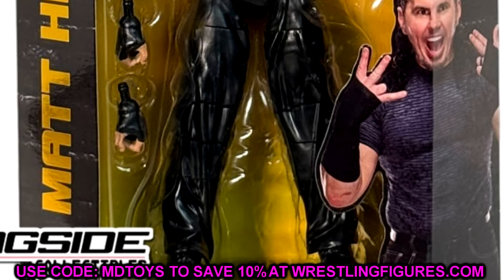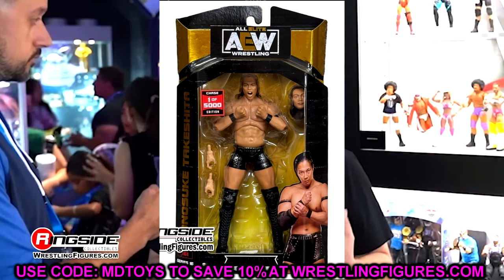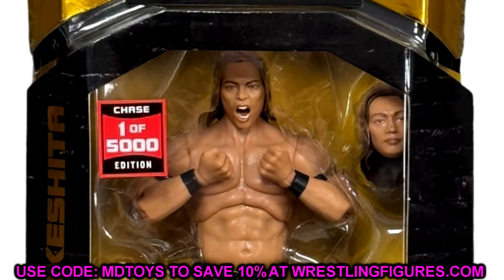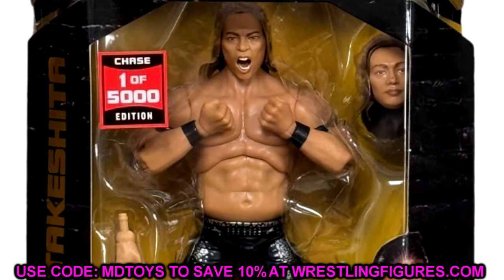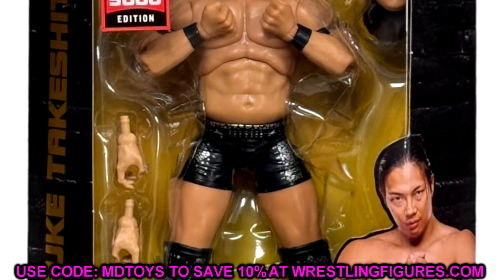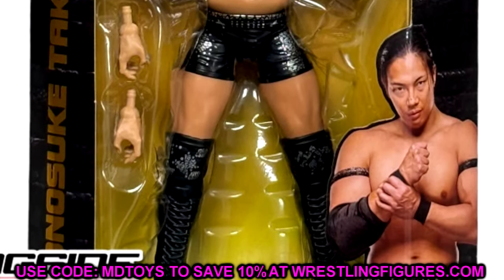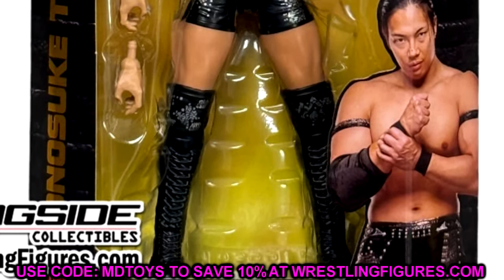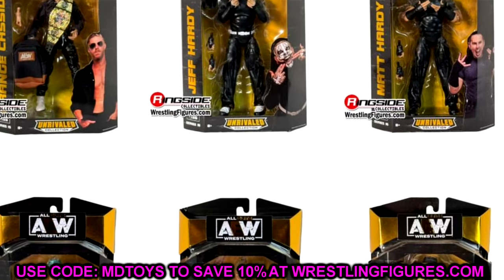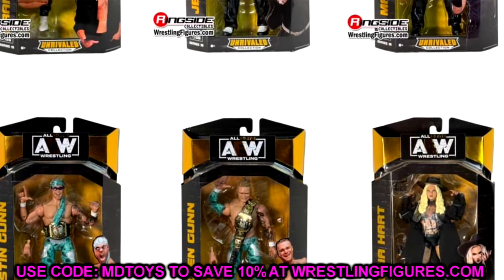The chase variant — one of 5,000 — is Takeshita, and he looks really good. I know people were upset that Takeshita is only available as a chase, but these chases haven't been too hard to obtain if you really want them. There's also a Ringside exclusive version of Takeshita coming, so if you don't want to hunt the chase you can get that one. I like both the blank and the yelling head sculpts. AEW and Jazzwares always does a great job giving us interchangeable head options. Overall it's a solid wave and I'm excited for it.